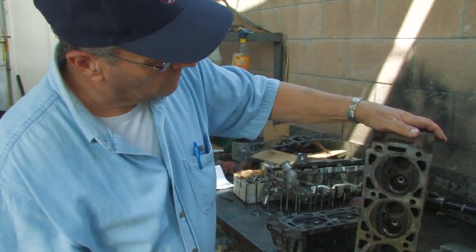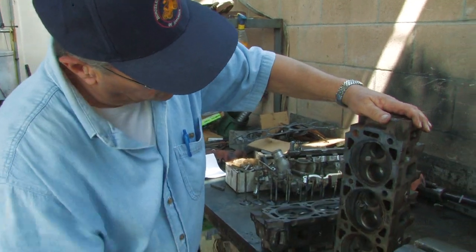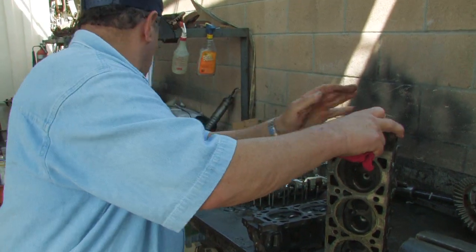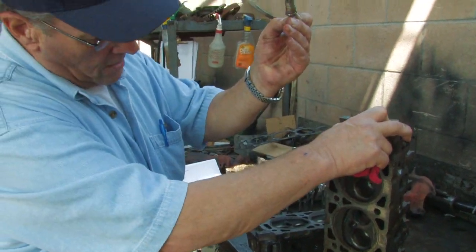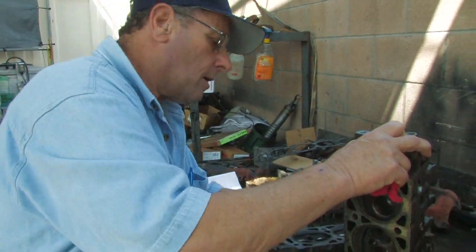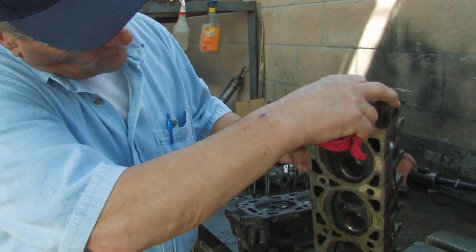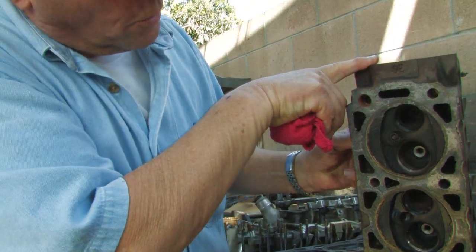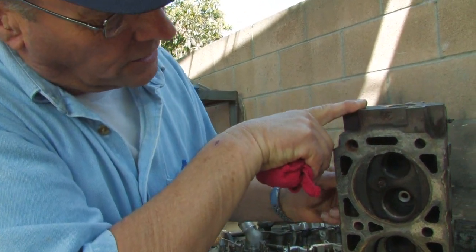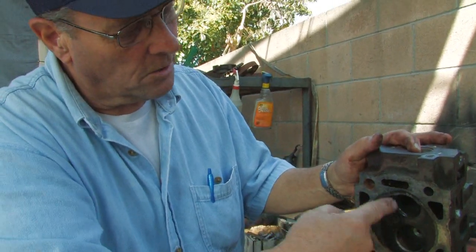That's where the igniting of the air-fuel mixture takes place, done with a spark plug. There's a spark plug right here — I'll just screw it in there for you, and you can see it. That's a pretty well-worn spark plug, but that's what ignites the air-fuel mixture. The fuel, as it comes in, actually swirls around that spark plug, and at just the right instant, it's ignited.